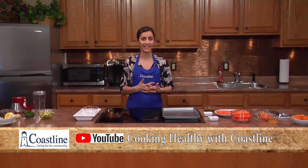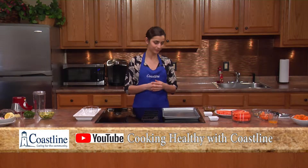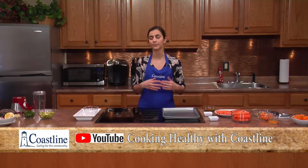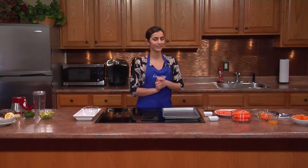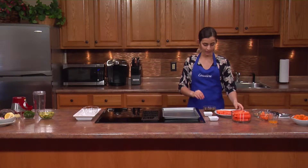Vitamin A is a component in carrots that protects us from those diseases — that's why I've chosen carrots today. Both of these recipes are also great for springtime events. If you're going to a shower or celebrating a holiday, I think they'd be a great hit for your event. So we're going to get started.